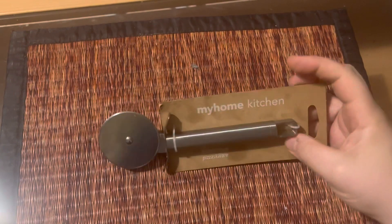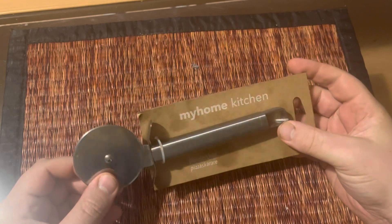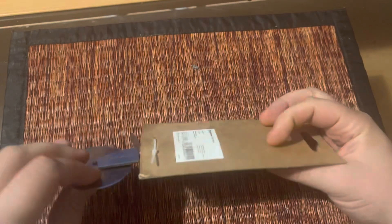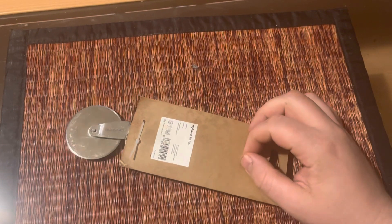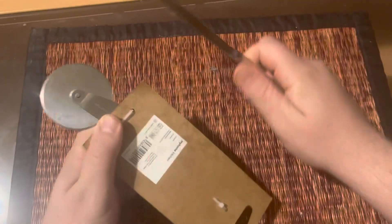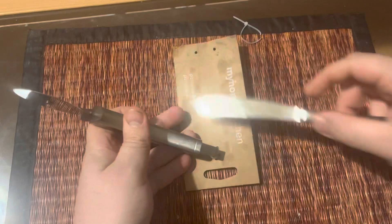Hey guys, today we are reviewing a pizza cutter. It's from My Home Kitchen — I got it online. Let's open it up and see what it looks like. We might need a pizza cutter to open up the pizza cutter, let's see.